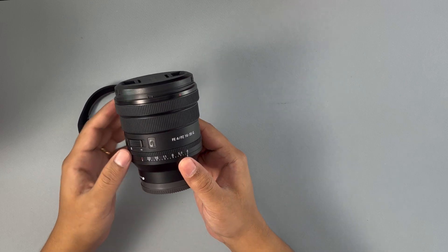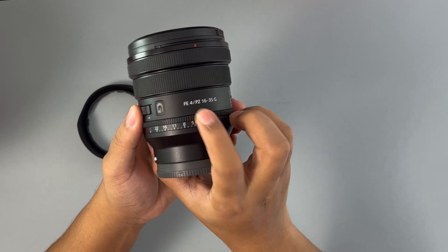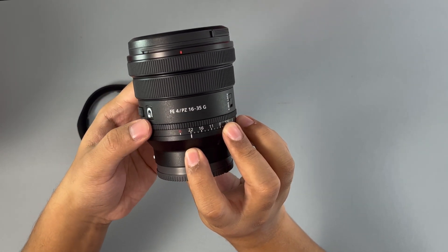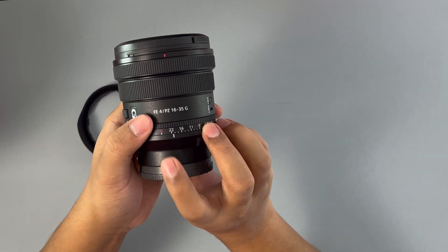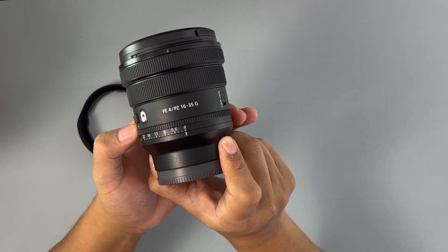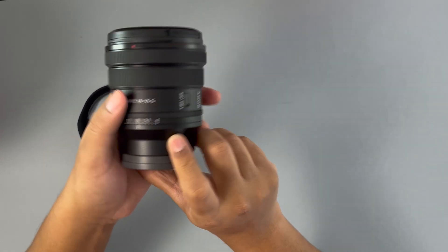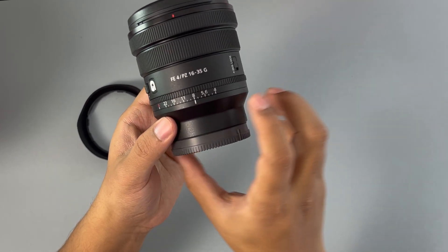Another cool thing with this lens is that because it's a power zoom, you can have it in multiple aperture configurations. As it's an F4, it starts off at F4. The ring closest to the camera will move across — you can put it in A for automatic, which is controlled by the camera, or you can manually change the F-stop. It really helps out when you're doing landscape, real estate, or family photography, because you can set a particular F-stop instead of fiddling with dials on the camera.